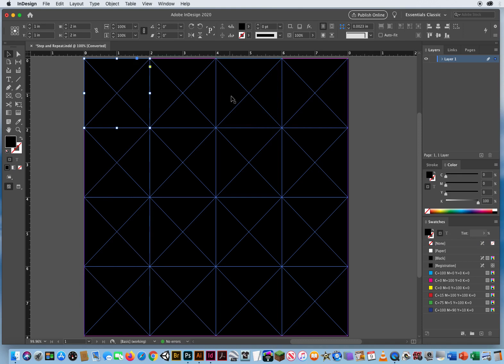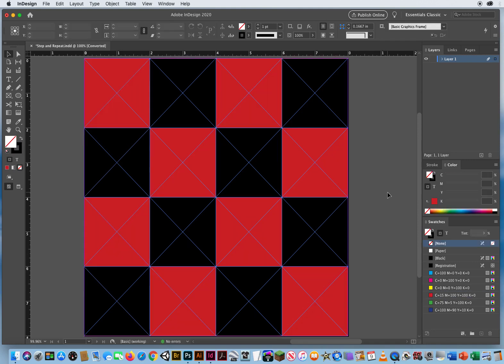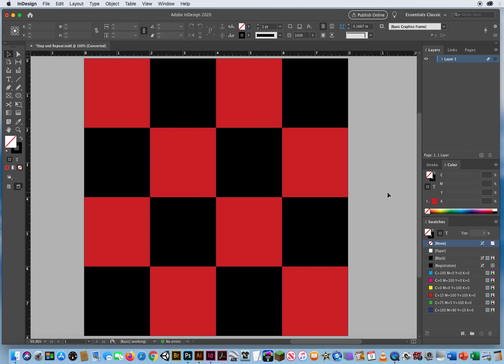Click outside, and let's do the checkerboard one more time. I shift-click every other box across the grid, then hit W for preview. There we go — instant checkerboard grid using the 'Create as Grid' method.